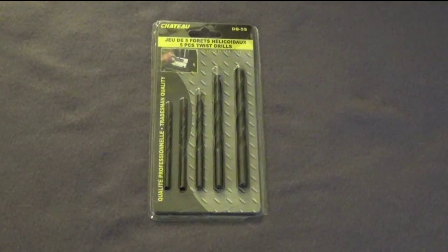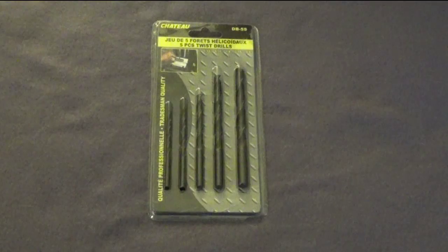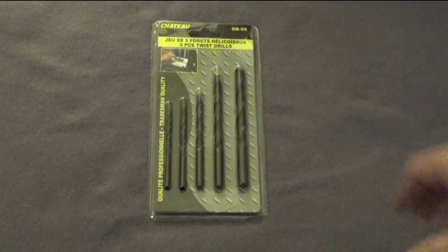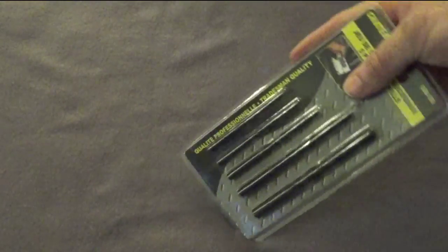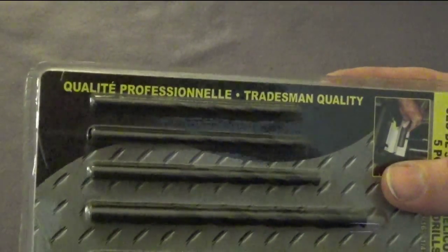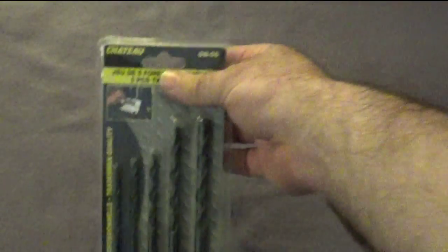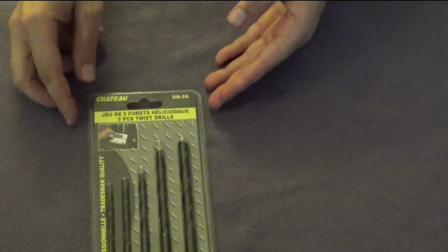Specifically called the five-piece twist drills, made by Chateau. Chateau is one of the more common brands you find — like Gold Tools or Welson — in most dollar stores, whether big chain or mom-and-pop. Something interesting about the packaging: the labeling puts the French portion first and the English second, perhaps because their market is specifically Quebec.